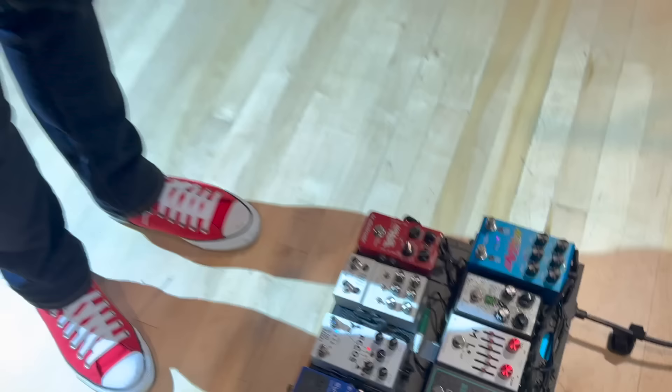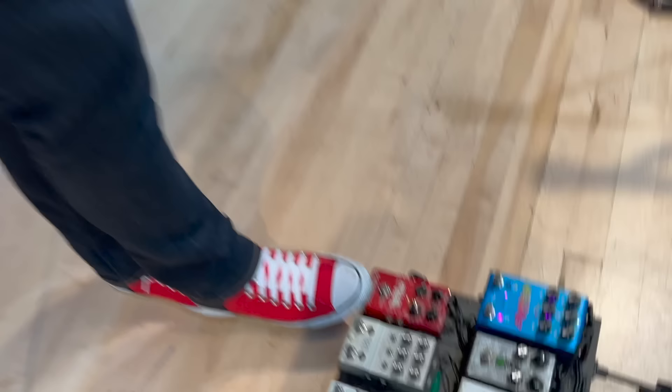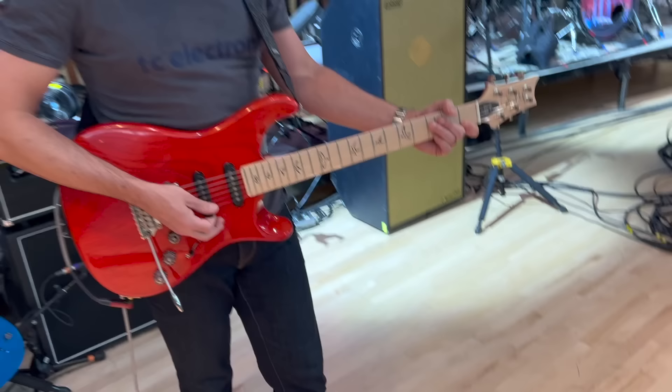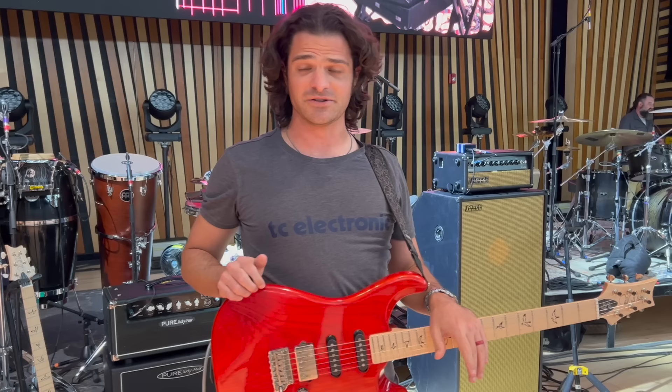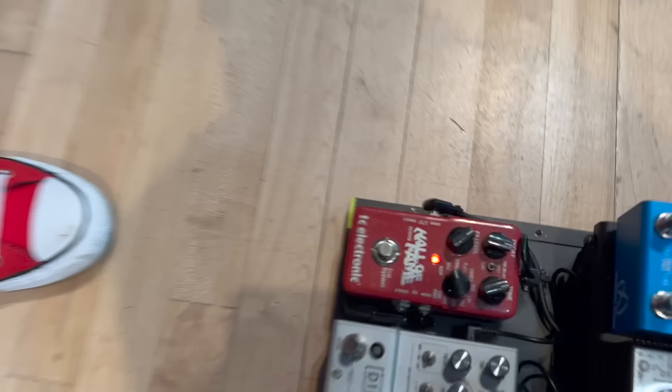Next is the Keeley Echos Delay, set for a sort of mellow quarter note tape echo — pretty basic, I love the way the sound goes. Next one is the Walrus Mako D1 Delay, set to a quarter note and a dotted eighth. If I was running a stereo setup — which I sometimes do for Mark Leteria group shows — it'll bounce the delays back and forth, dotted eighth on one side and quarter note on the other. I can combine the two delays.